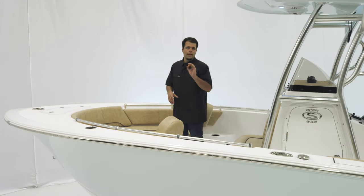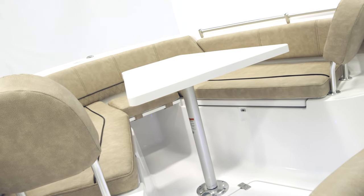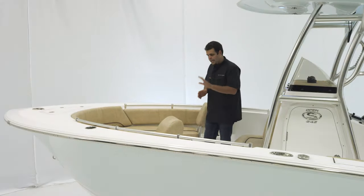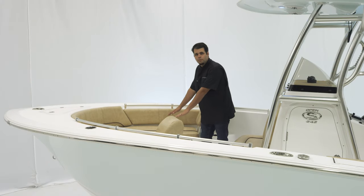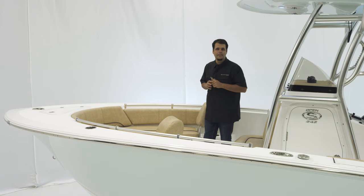Another cool entertainment feature is the table. Included with this boat, we have a fiberglass table that is of course removable. It can also be lowered to be flush with the other cushions, making it a sun pad. You can add the cushion for that.